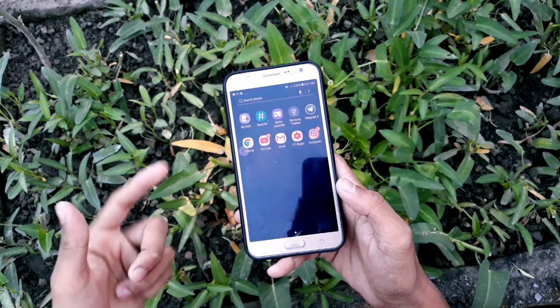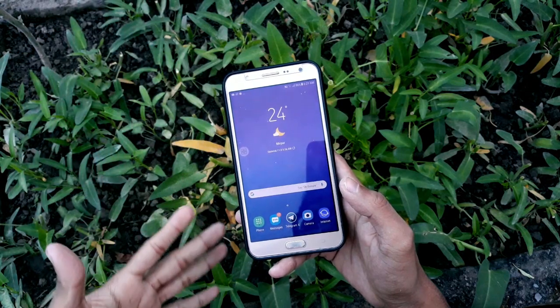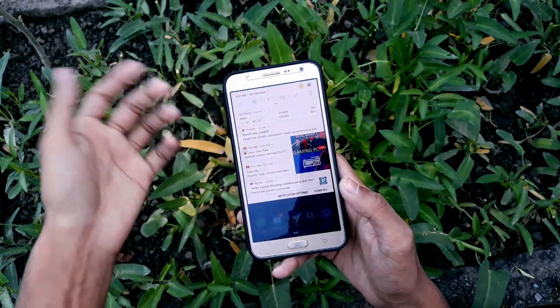Hello guys, hope you are enjoying a great day. Welcome back. In today's video we are just going to be taking a look at the On7 Prime version 3.5 for our build up, Galaxy On7 Prime 2015.